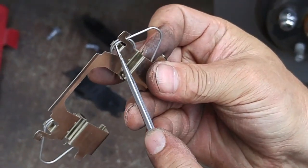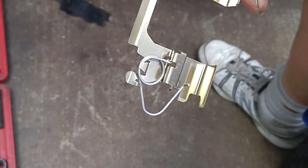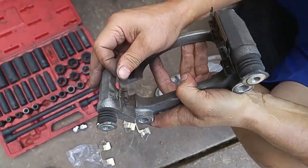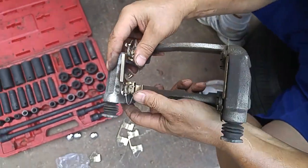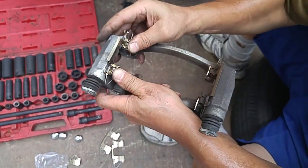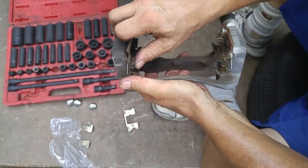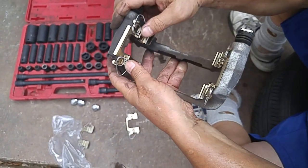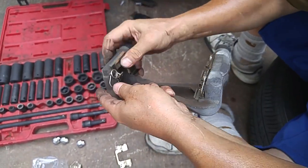I see it caught right here. Now we take these old ones off. I'll put the other side in.